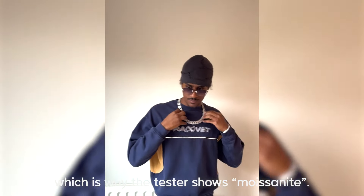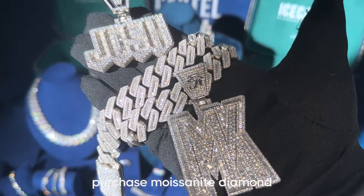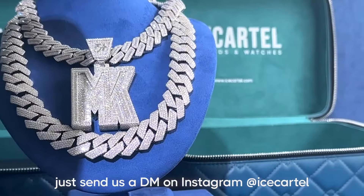For this video we're using an advanced diamond tester, which is why the tester shows moissanite. If you were to use a regular diamond tester it would pass as a diamond. If you want to purchase moissanite diamond jewelry like this, just send us a DM on Instagram at Ice Cartel.